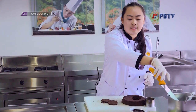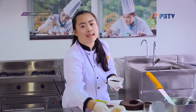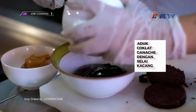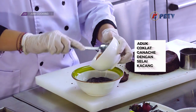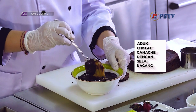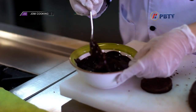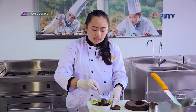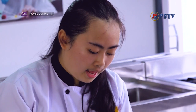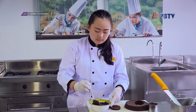Sekarang saya akan menyiapkan sausnya. Sausnya kita membutuhkan coklat ganache tadi dan juga peanut butter-nya. Ini digabung jadi satu kemudian diaduk. Sekarang saya akan mencampur semuanya sampai rata, dan teksturnya akan seperti yang sudah saya jelaskan tadi.